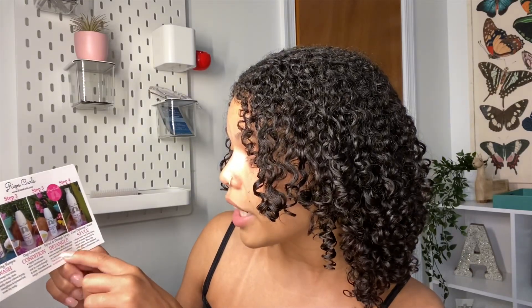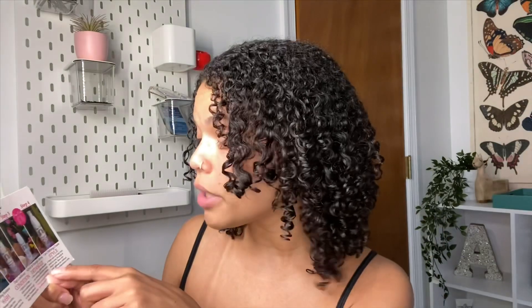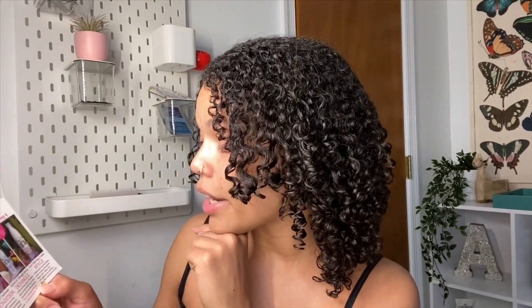It nourishes and deeply moisturizes hair, and it really did — without me even needing a traditional deep conditioner session. Sometimes I can't get good results like this even after deep conditioning. Step three, the refreshing detangle spray: spray onto wet hair from roots to ends. I actually did it from ends to roots, which I shouldn't have. Definitely follow the directions from roots to ends for maximum results. You can also use it as a leave-in for extra moisture, which is what I did.